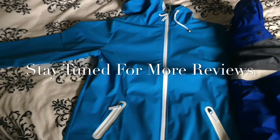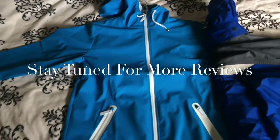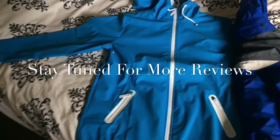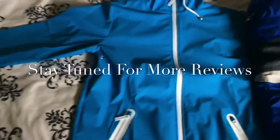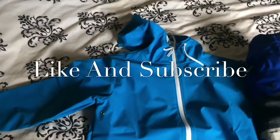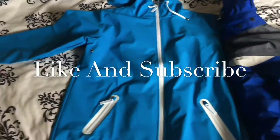I'd have been better off going into a bookmakers, having one spin — 40 pounds covering all numbers 1 to 35 — and it lands on 36. I probably wouldn't have been as disappointed as I am with this jacket. That's my thoughts and opinions. Hope you enjoyed the vid folks — take care, until next time.